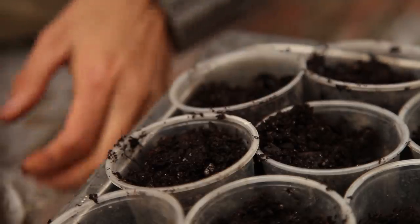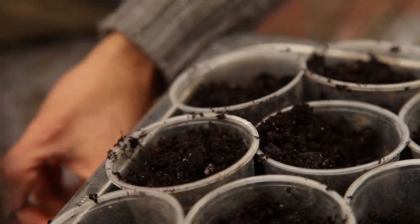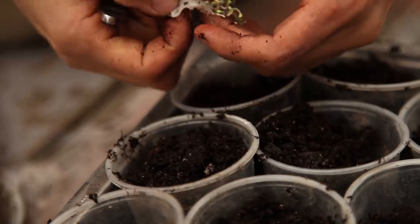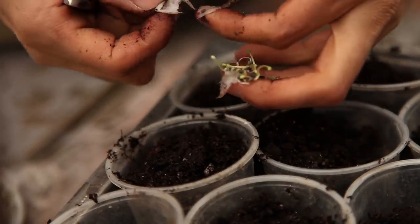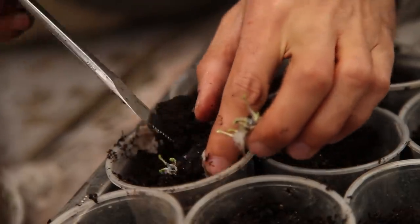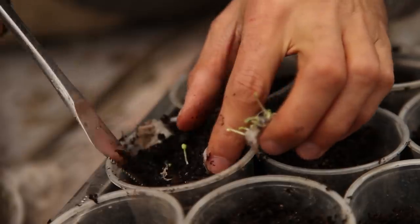However, you must be super gentle with the emerging roots. That is why here I cut a few clumps of seeds with the paper instead of picking one by one. I also had too many seeds growing, so I was not worried about losing some.